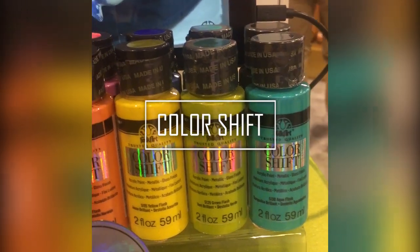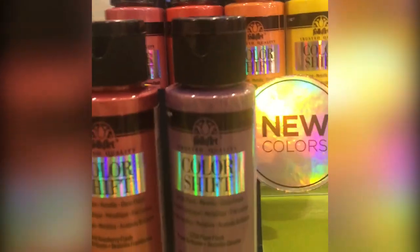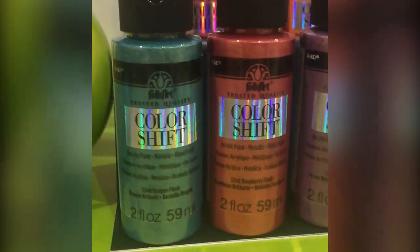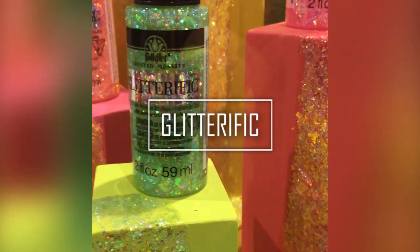Last year, one of Plaid's big debuts was their line of color-shifting paint, and you've seen me play with that quite a bit on my channel. They've extended their range of colors this year to include a beautiful bronze, green, and plum color. As my camera pans over to the example, the three colors on the lanterns are the new shades in this paint line. It has a really cool finish that sort of shifts in different lights — this pink globe has a purple shift in some lights and a pink shift in others. It's a really fun paint to play around with.